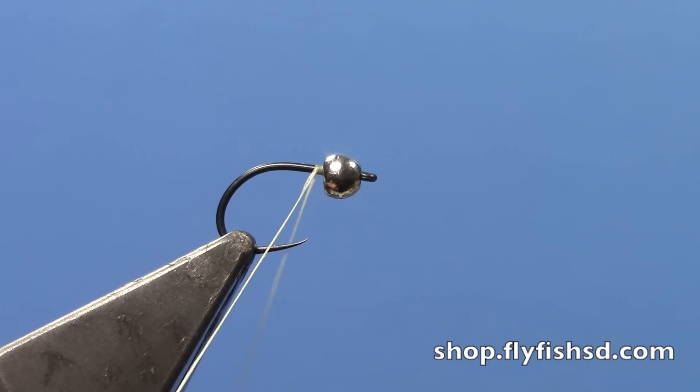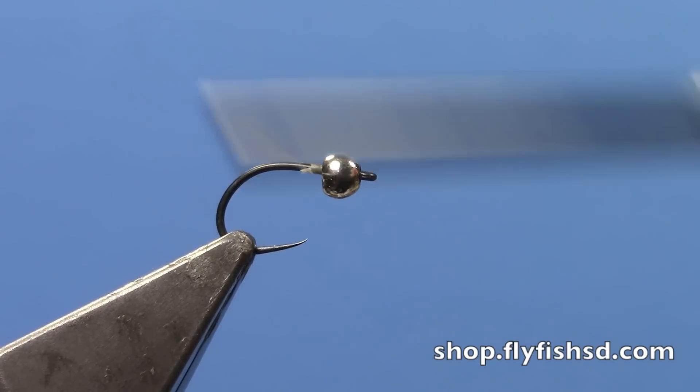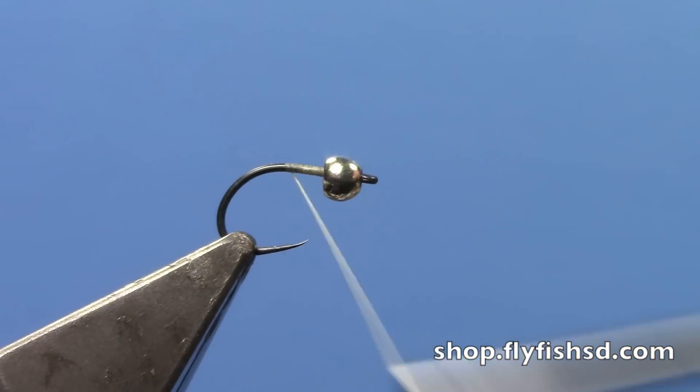I've got an Emerger barbless syndicate hook here with the tungsten bead. You don't have to tie this with the tungsten bead if you don't want, but that's a popular way to tie most of our nymphs these days without having to use as much weight on your line — you can get away with a lot in the form of tungsten. I've got some tan thread.